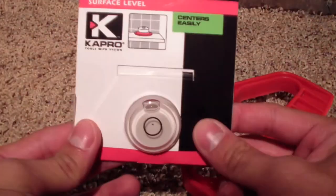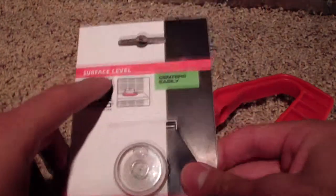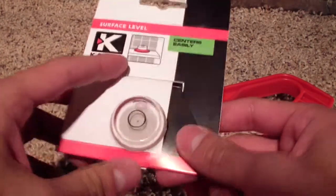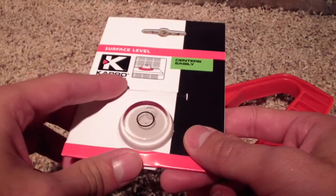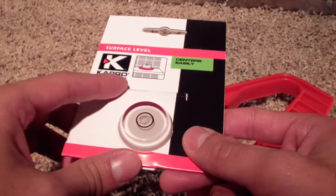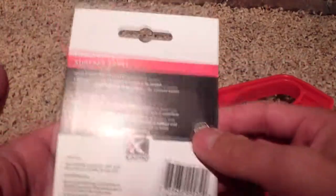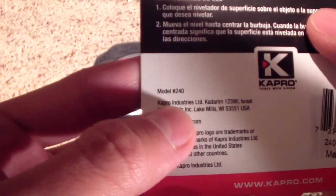They sell these little bubble levels — surface levels is what they have it named, but I call it a bubble level — because essentially there's a bubble in the middle, and once it's inside the little black circle, you know it's leveled. This is made by K-8 Pro, model number 240.